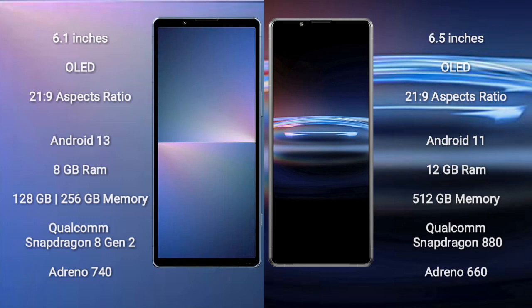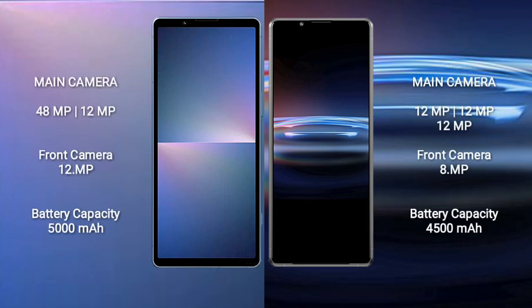The Sony Xperia 5 Mark 5 features a dual camera setup with 48 megapixel plus 12 megapixel rear cameras and a 12 megapixel front camera. The Sony Xperia Pro 1 features a triple camera setup with 12 megapixel plus 12 megapixel plus 12 megapixel rear cameras and an 8 megapixel front camera. The Xperia 5 Mark 5 has a 5000mAh battery with 25W fast charging support.